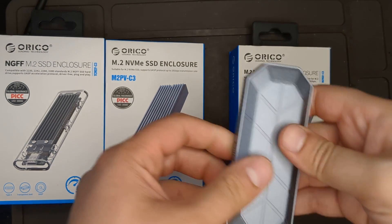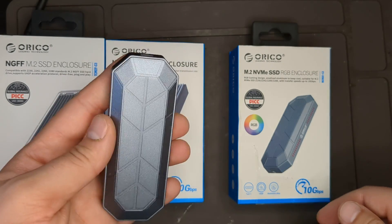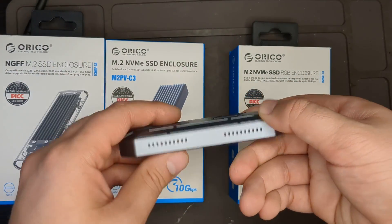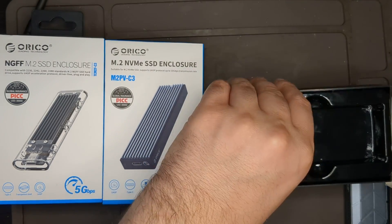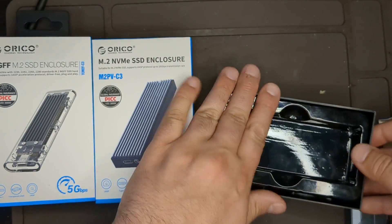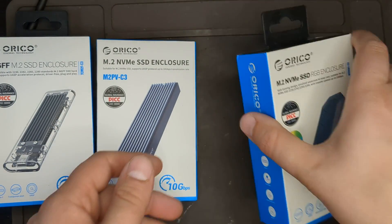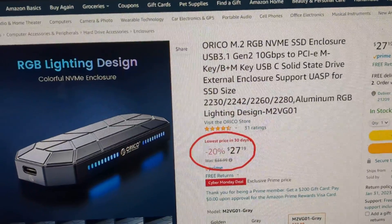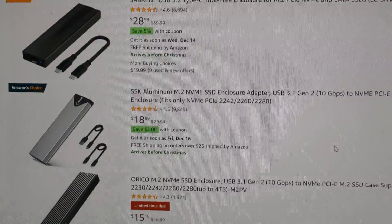Next is this RGB enclosure, which I'm actually using as my Windows To Go drive. It lights up on the side, blinks when transferring data, and cycles through different colors when idle — full RGB. I got this on eBay for $24. It came with both cables, a nice thermal pad, and a screwdriver, though the screwdriver was missing from the seller's box. It was listed for $40. It was also on sale on Amazon for $27 on Cyber Monday, down from $33.99.